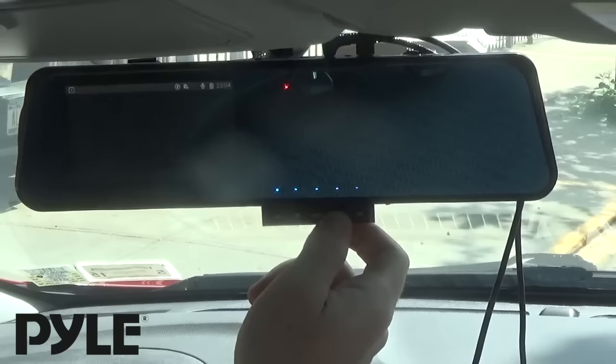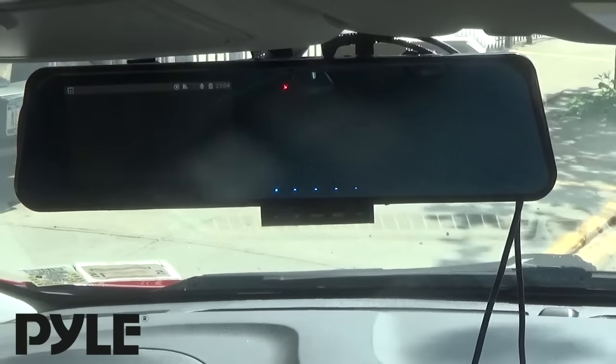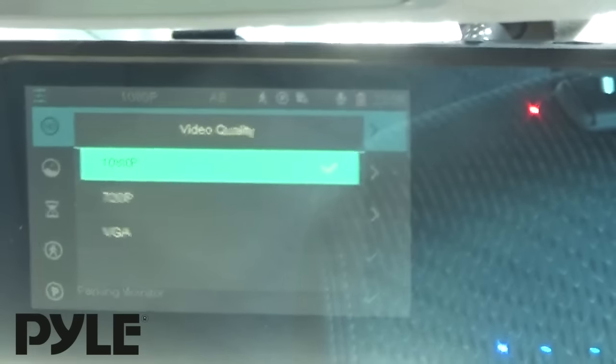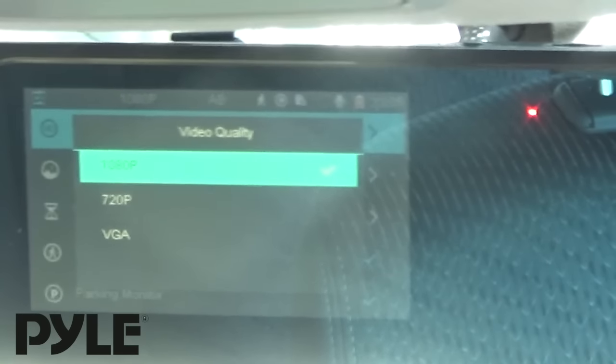You can change the mode. If I had any recorded files, this is where I could play them back right from the device. We also have a bunch of settings we can go through. Here I can change the video quality — 1080p is checked by default, but if you need to save space, there's also 720p and VGA.